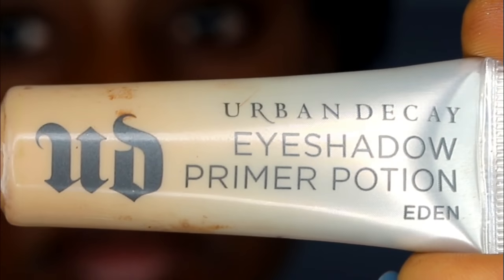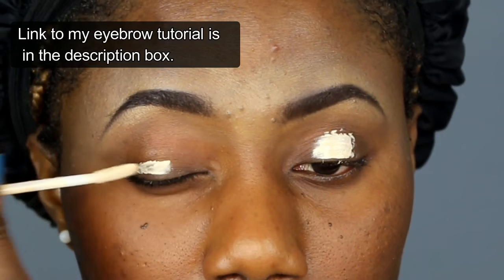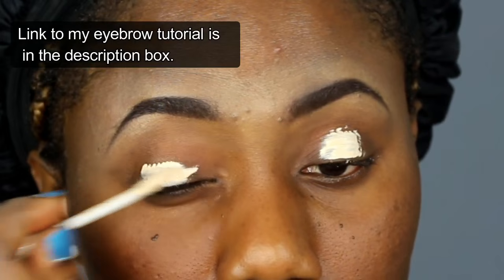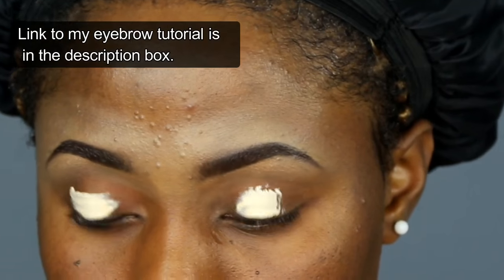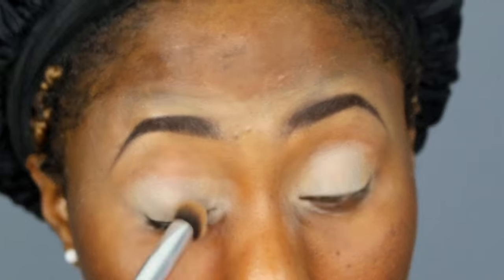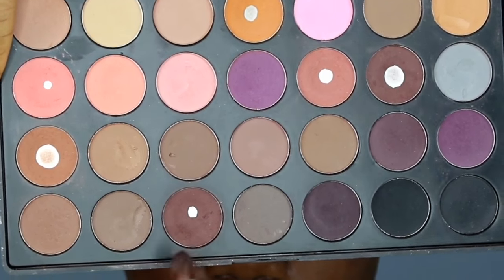First I'm gonna start off by priming my eyelid. I'm using the Urban Decay primer in Eden and I'm gonna be putting this all over my lid. Primer helps our eyeshadow to pop out more. I'm blending it out with a brush, and now I'm gonna take the dark brown eyeshadow.